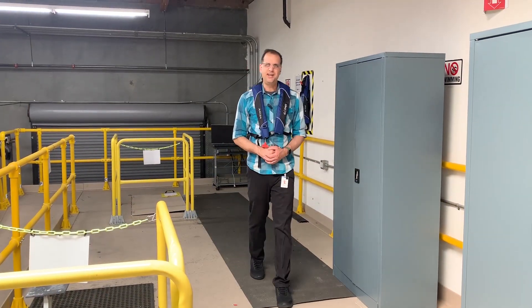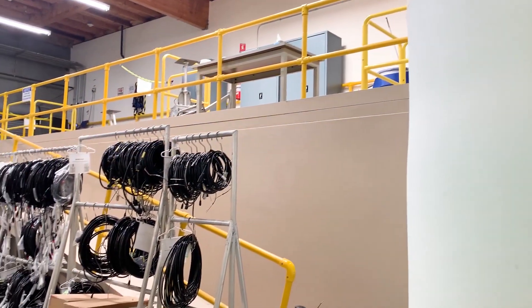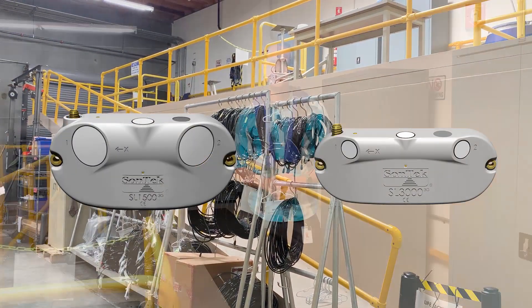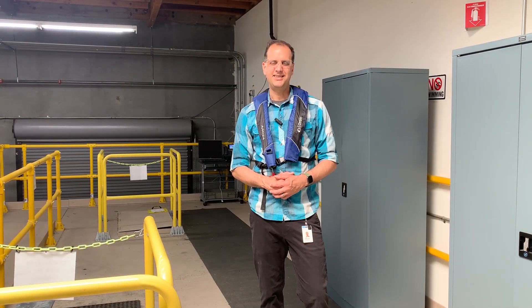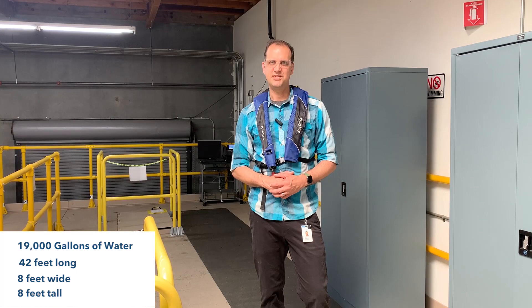What you can't tell right now is we're actually standing on the largest test tank of water that we have here at Sontech — that's why we're wearing this personal flotation device. We currently test our SL-1500s and SL-3000s in this tank, and it holds about 19,000 gallons of water. It's about 42 feet long, 8 feet wide, and 8 feet tall — a large test tank that allows us to do lots of testing in-house.